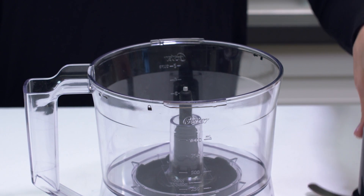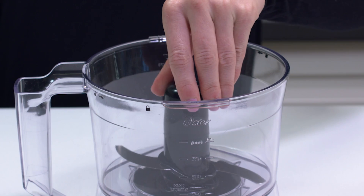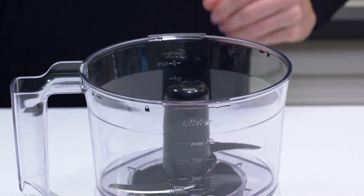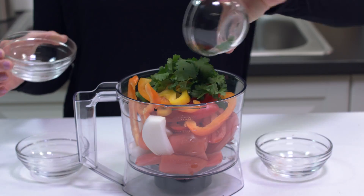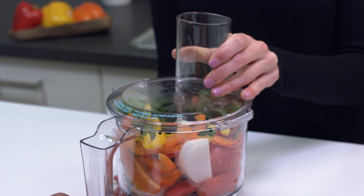To use the S blade for chopping, hold the S blade very carefully by the center hub and place it over the post. Rotate to make sure it is seated onto the post as far as it will go. Fill with your ingredients and place the cover on the bowl by pressing down and turning counterclockwise until it locks in place.